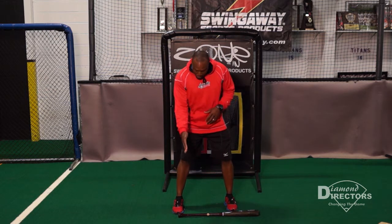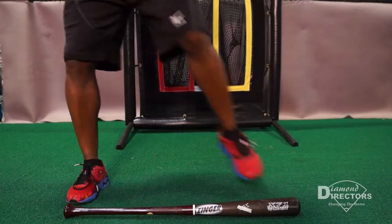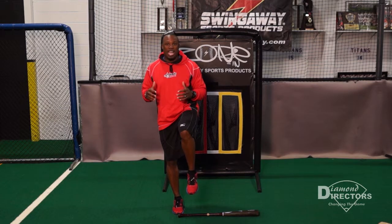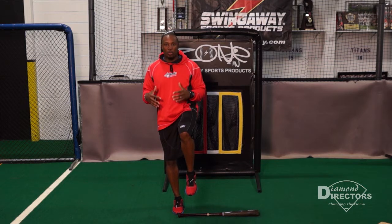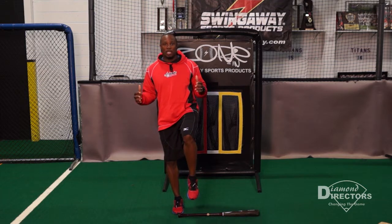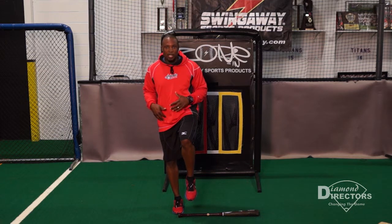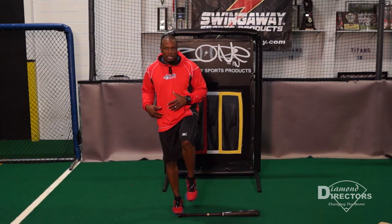With this drill, the 10-2 drill, I start with my back foot lined up with the knob, then I get my front foot in the air and hold that for 10 seconds. That's going to require a lot of balance, strength, and coordination. We're not developing a good load unless we're strong and balanced, and we'll be able to check that here. We should be able to hold that for 10 seconds.